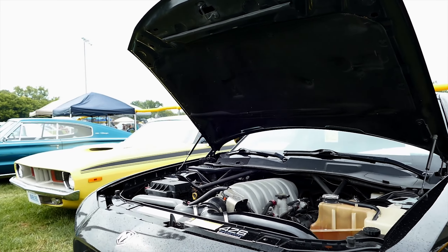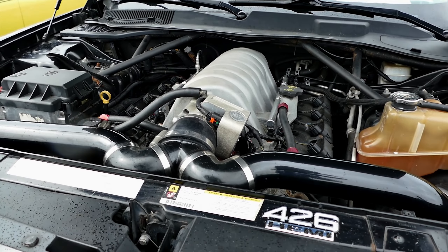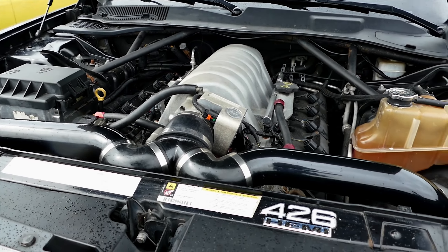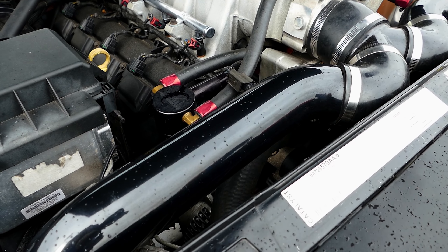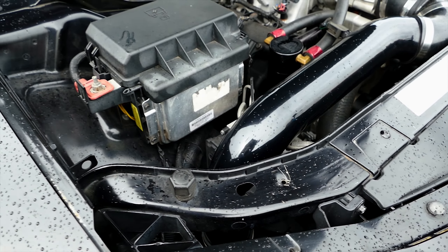How much horsepower? About 600. Trap times in the quarter mile is about 124 mph — that's about 500 to the wheels, which is about 600 at the crank. Is it a NAG1 tranny? NAG1 — I built that too. It's got nine clutches in the K2 — it originally came with five, now it's got nine. Modified piston.